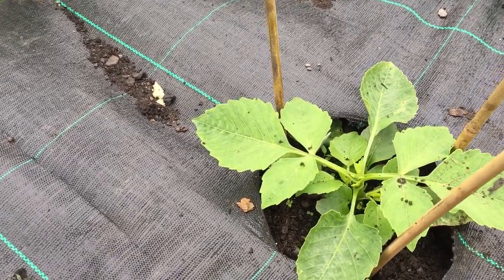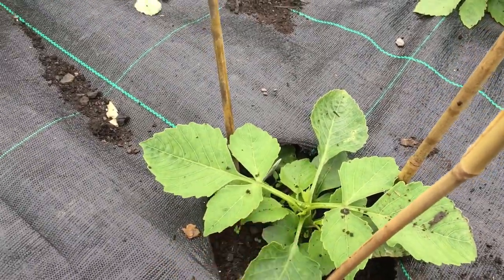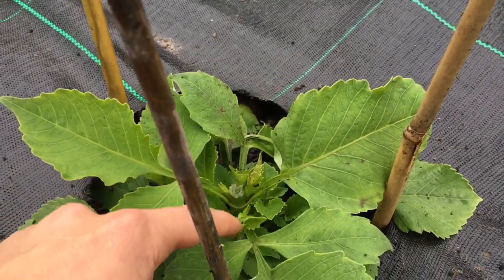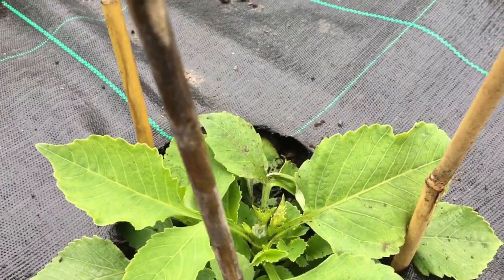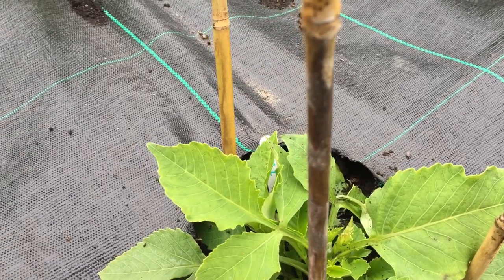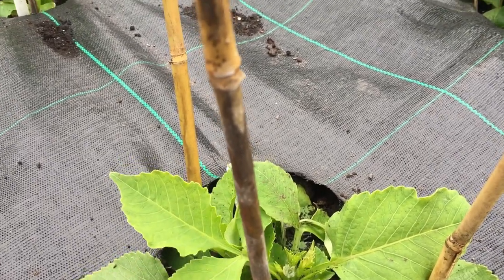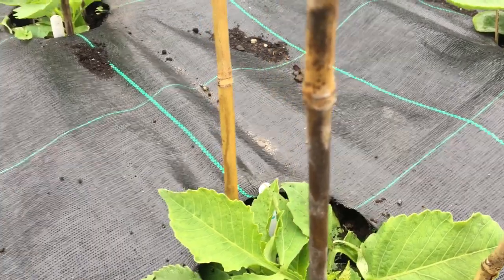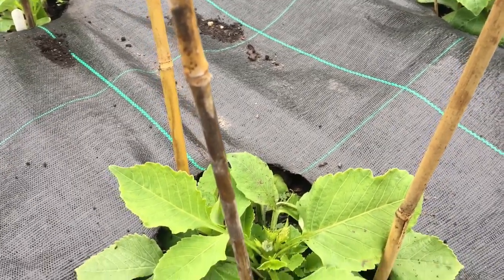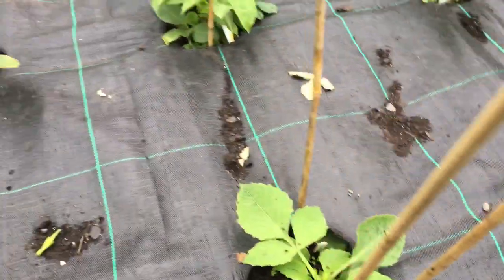That'll encourage all of these little side growths to spring into action and produce seven or eight branches. This one here was done a week ago and as you can see they've already grown about half an inch. In about two weeks' time I'll be ready to de-branch again and I'll pick the stems I want to grow on — looking for strong stems but an even spread of growth so they don't all flower at the same time — aiming for even spread of flowers throughout end of August to late September.